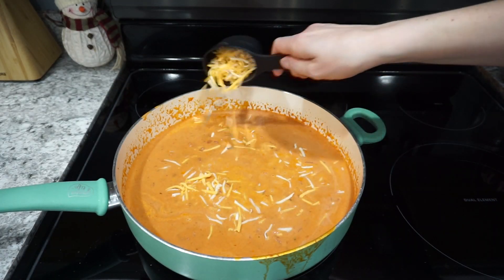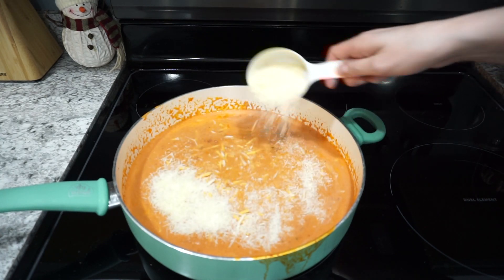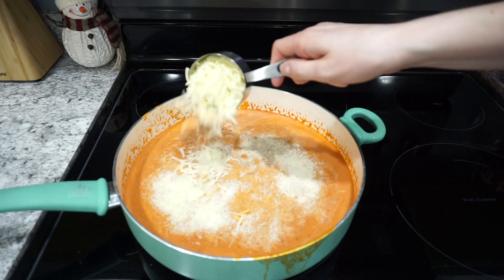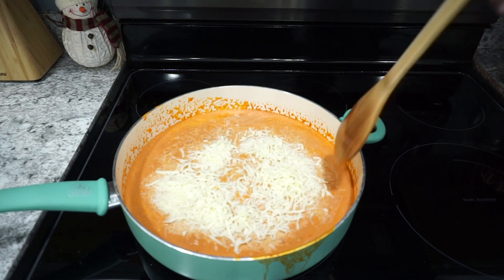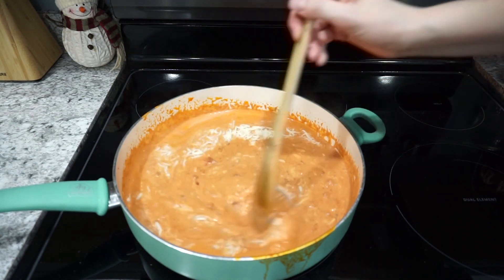Once my sauce had started bubbling, I'm going to be adding in all of my cheeses. So this is half a cup of Colby and Monterey Jack, half a cup of Parmesan cheese, as well as half a cup of mozzarella cheese. I'm just going to stir all of this in there — you just want all of your cheese to melt into the sauce.